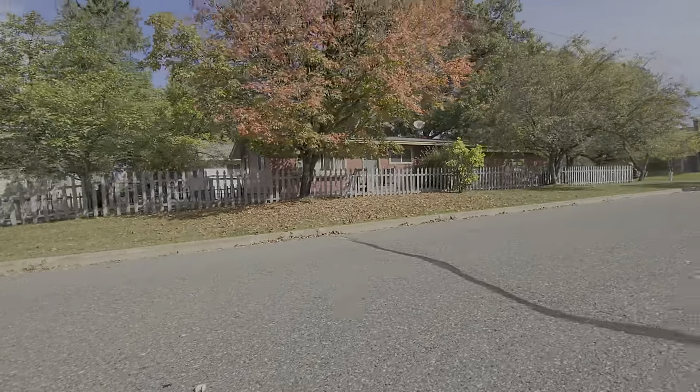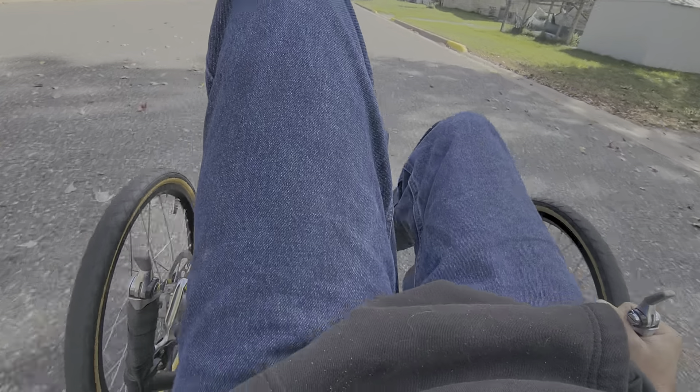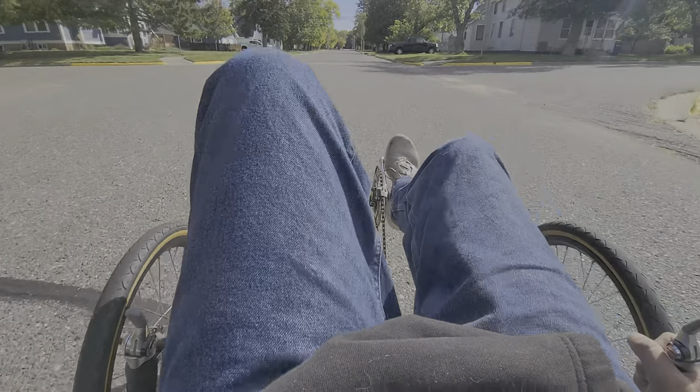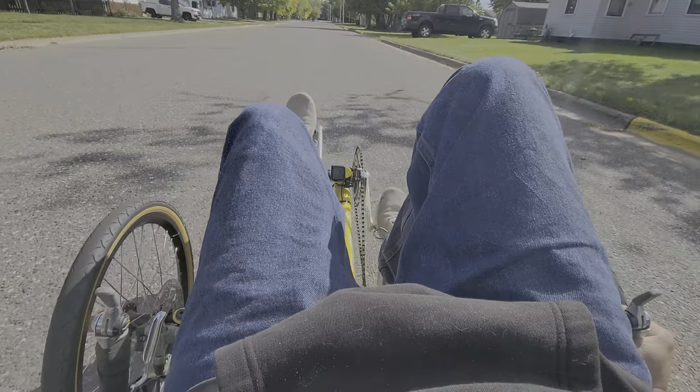That was a boat. Some leaves falling off the trees here. I'm starting to push hard. What a dream - absolute dream. I paid $500 for this bike. I can't believe it.